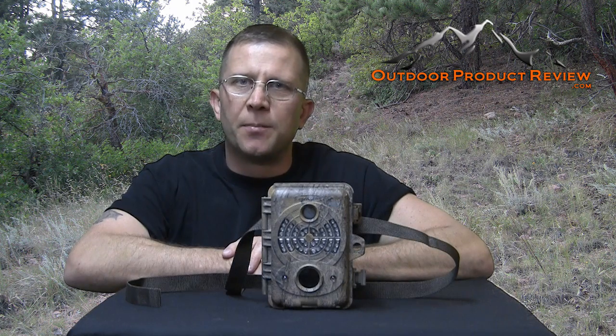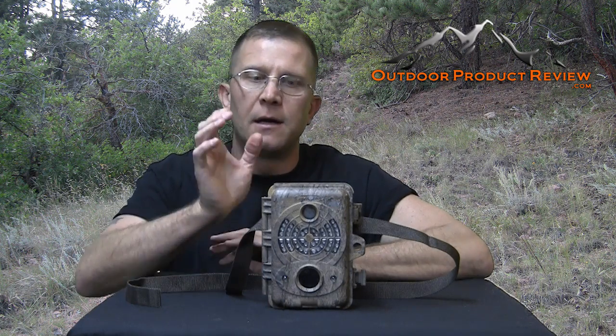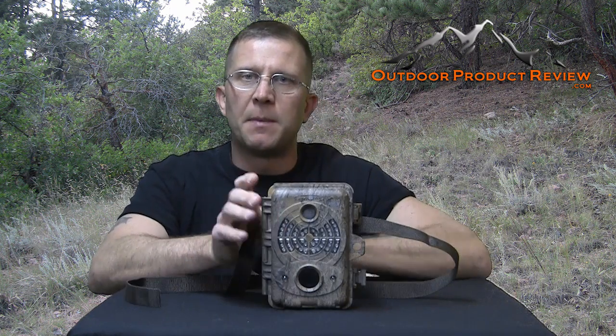Hey everybody, Jason Ballas with OutdoorProductReview.com. Welcome back. We're doing a review today on the trail camera that's out by SpyPoint.